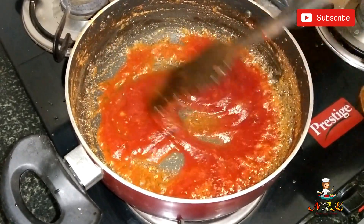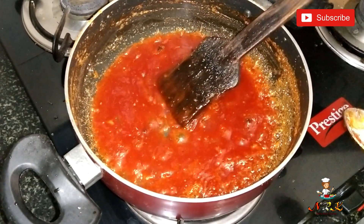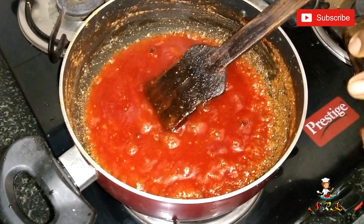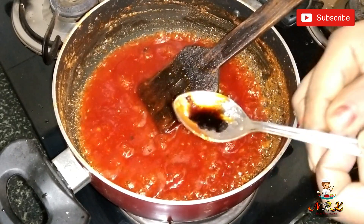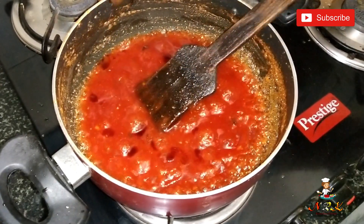I'm going to add a little bit of essence — a vanilla essence — and add the sauce to it.